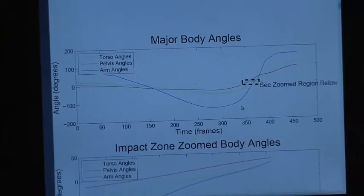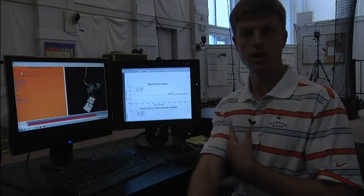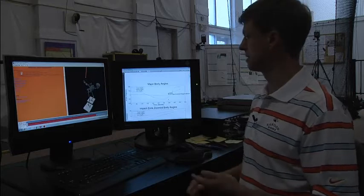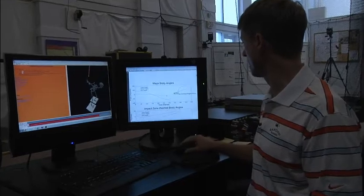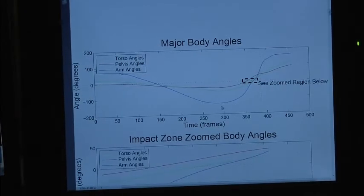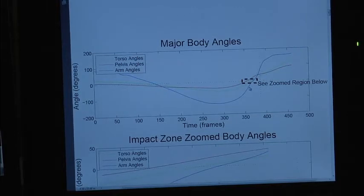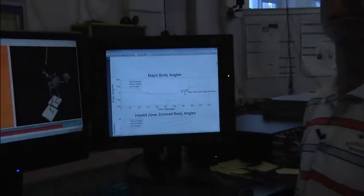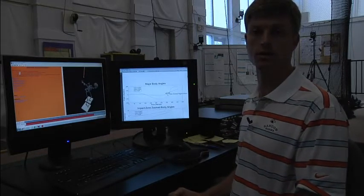In rotational sports, efficiency is all about the hips leading with the torso second, and the arms and hands then slingshot through. Think about a tennis forehand or a baseball pitch — the sequence should be the same as the golf swing: the hips, the red line, should bottom out first, then the green line, then the arms. His lack of hip rotation has caused the arms to get wrapped around him; they must wrap back in front of his body to compensate, which is what we see on camera as something that might look across the line or a little bit over the top.